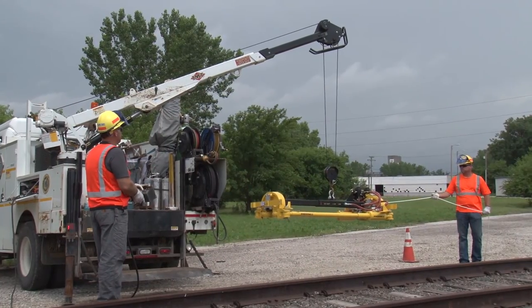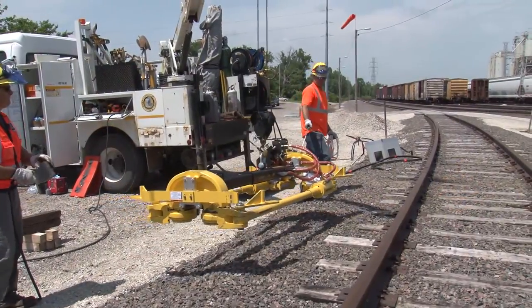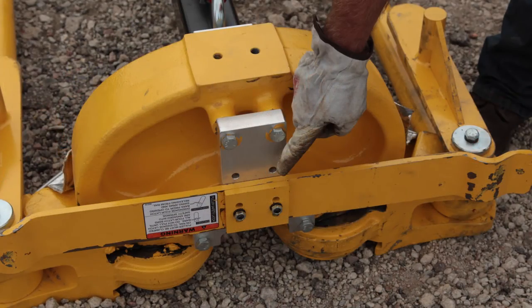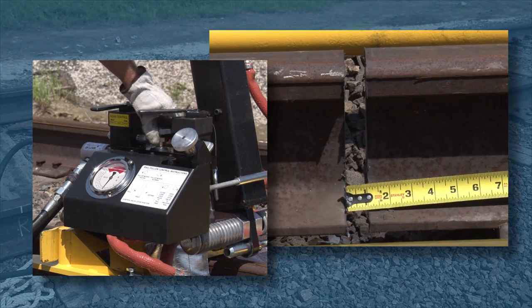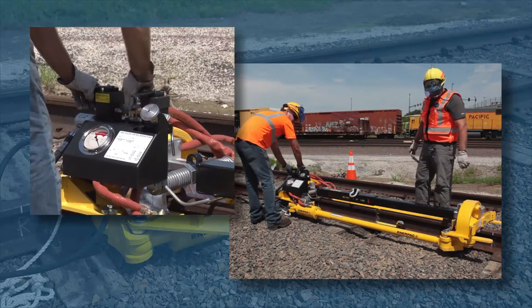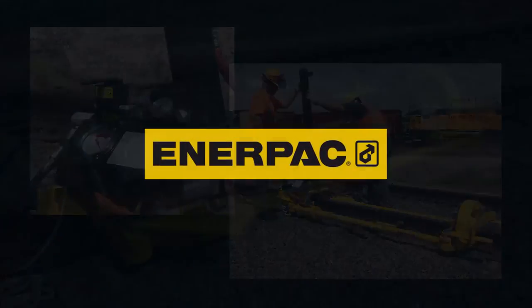You have watched the Interpak hydraulic rail puller operation and maintenance video and should now have the knowledge to safely and effectively use rail pullers as part of your job assignment. You have learned about daily inspection and maintenance, annual maintenance, and how to properly operate the Interpak rail puller. Remember to contact your supervisor if you have any questions prior to operating the Interpak rail puller. Have a safe day and remember, safety is my responsibility.